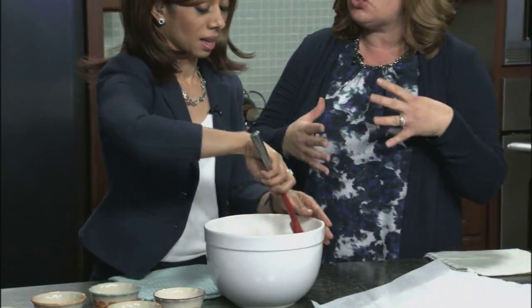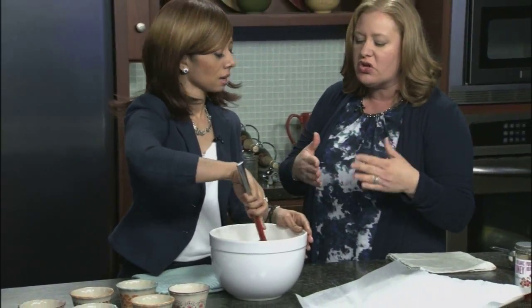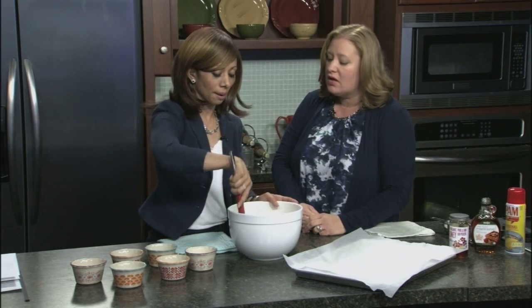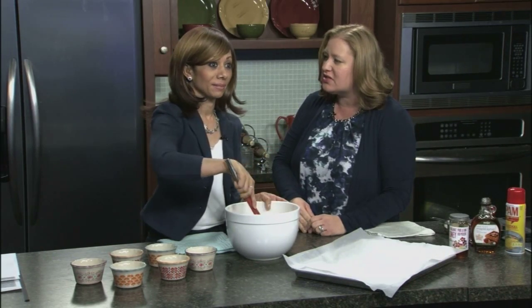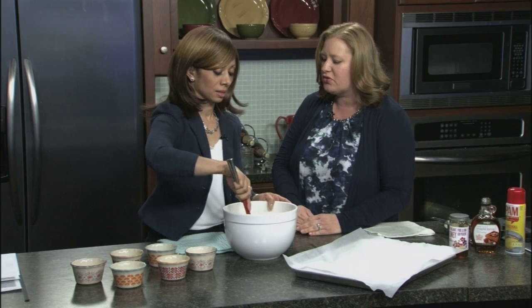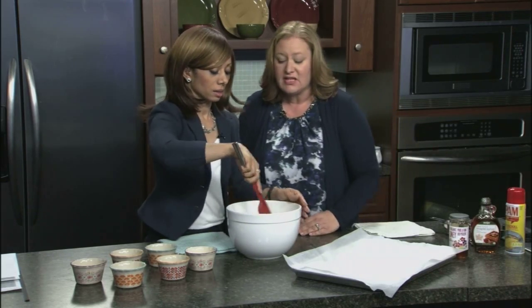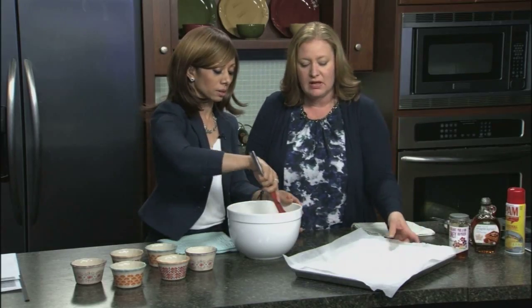You can make this into granola for your yogurt or you can make it into bars. I like going to the drive-thru and getting a parfait with granola on top. Casey: I'm going to show you how to make those in the next segment so you don't have to go through the drive-thru. This recipe makes a lot.